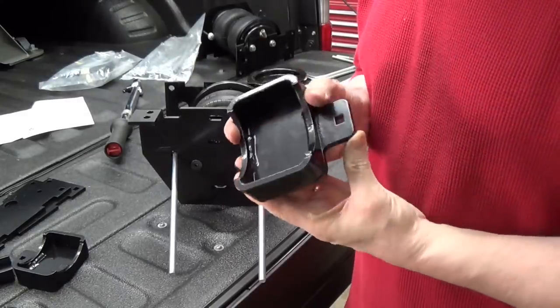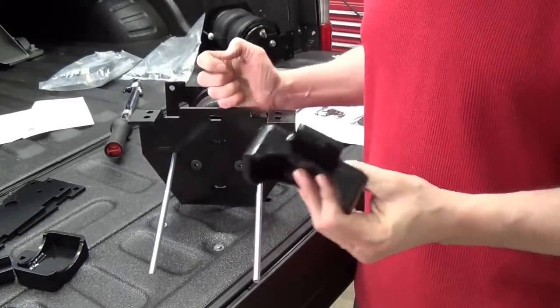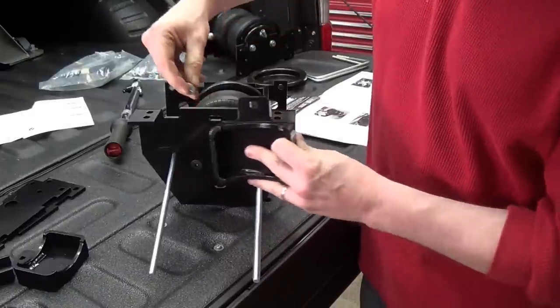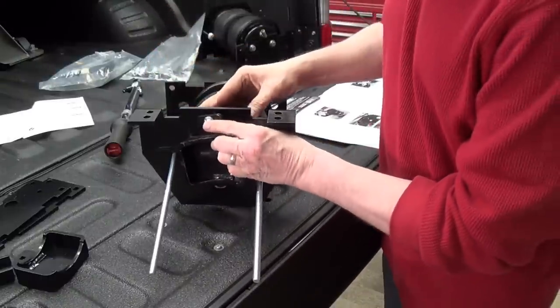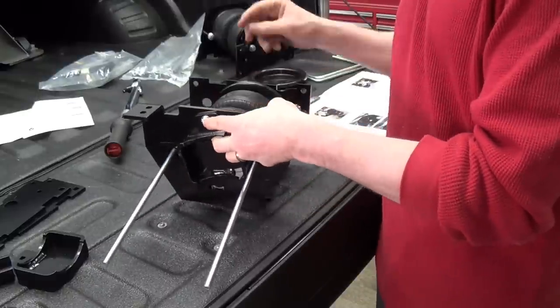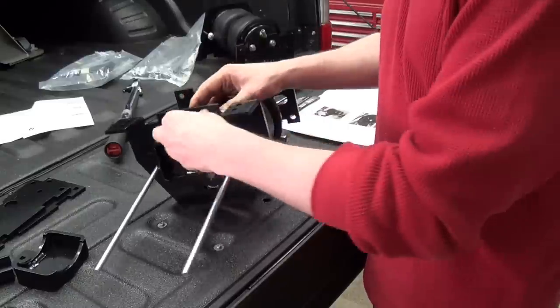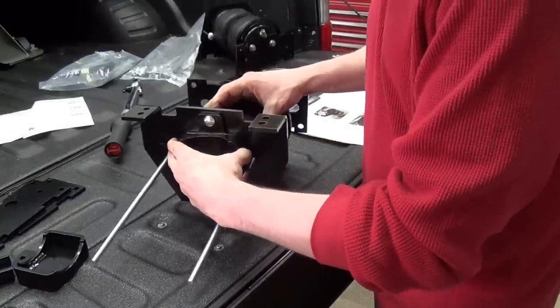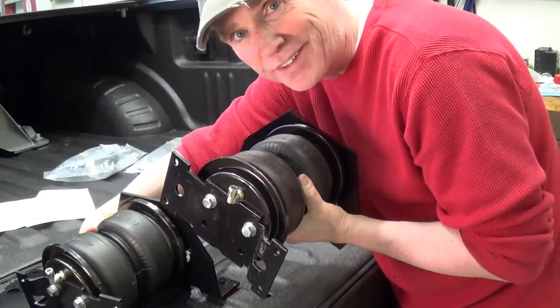This is a lower bracket cup, and this is a lower bracket main plate. The cup gets installed just finger tight into the lower bracket main plate with a washer and a lock nut on the other side. Get it finger tight so it can move. I did the other one while you weren't looking, so we're ready to go underneath.